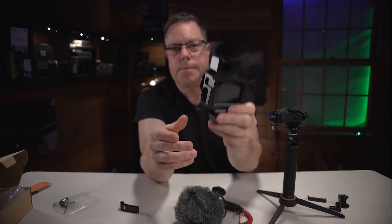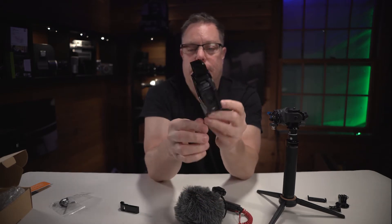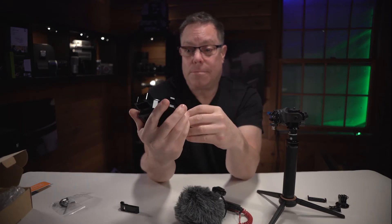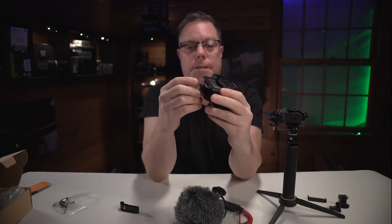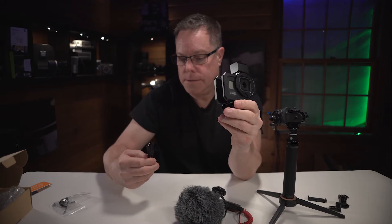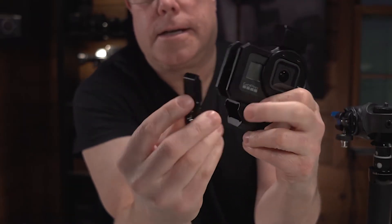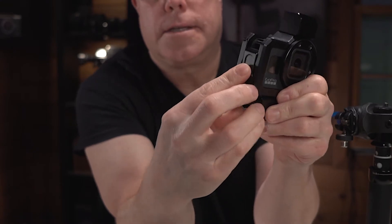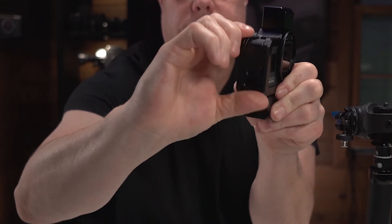The first GoPro I had I ran over with a motorcycle and destroyed the back screen. If I had it in this, I probably wouldn't have destroyed it at all — it probably would have been just fine. This thing is really rugged, it's all aluminum. This door here goes in like this, there's a little pad there to hold the battery in, which is nice. It goes in like this and just slides up in these two little rails right there.